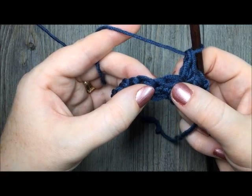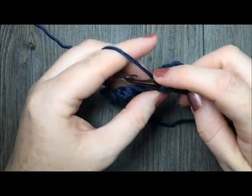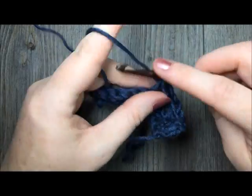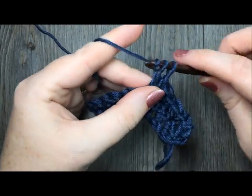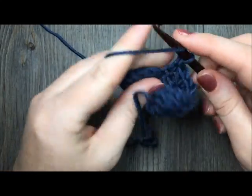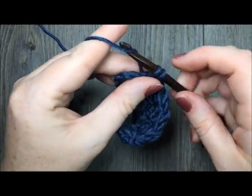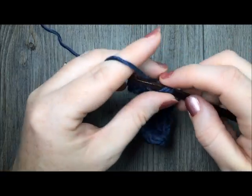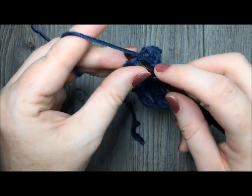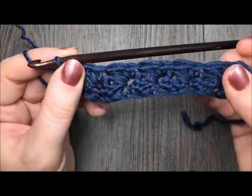Repeat that all the way across — skip the next double crochet, in your next single crochet work a single crochet stitch and double crochet stitch — single crochet and double crochet all the way across. When you come to your final double crochet stitch and your chain one, simply work a single crochet in that final chain one. And that's all there is to working this pattern.